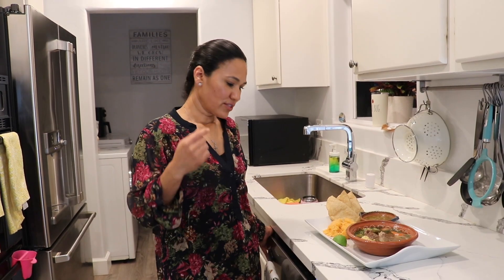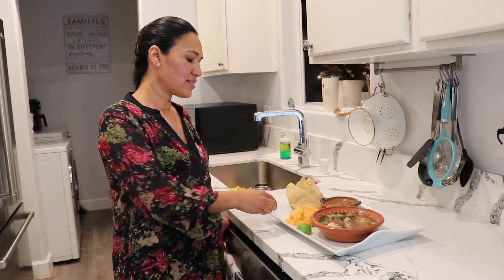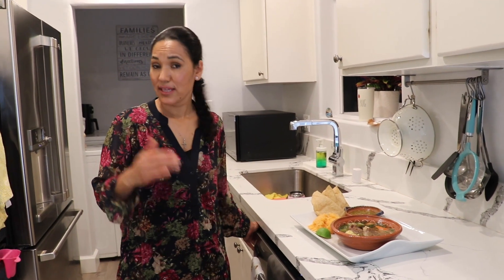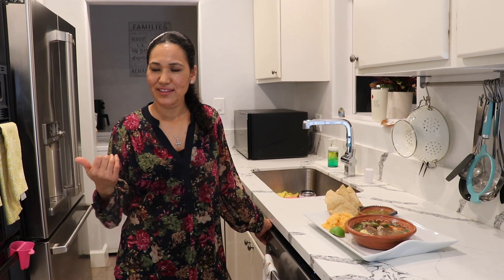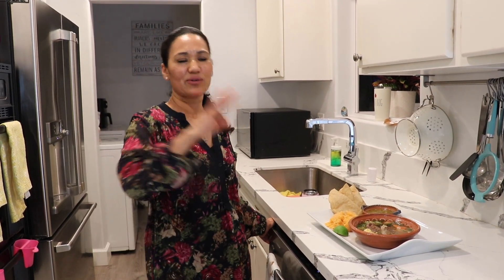And there you have it — beef soup in the slow cooker, six hours on high heat. I recommend putting it on in the morning so it's ready by end of day. The meat is really tender. You can serve it with rice, warm tortillas, salsa, a squeeze of lime — it's really good, especially when it's cold out and you want to stay healthy. It's so much easier in the slow cooker. Alright guys, hasta la vista!